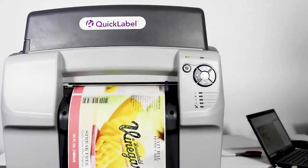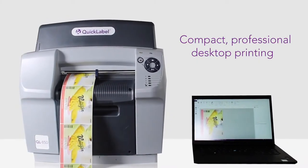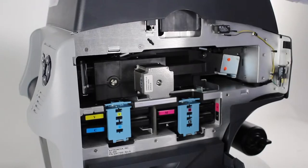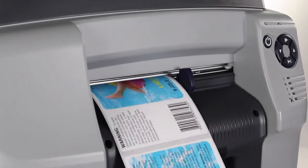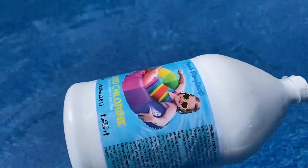The QL850 is the pinnacle of high-performance, wide-format digital label printing in a compact desktop footprint. It offers moisture-resistant Natura dye-based inks coupled with the most advanced and highly productive inkjet printing technology to deliver high-quality, durable labels to meet the most demanding labeling requirements.